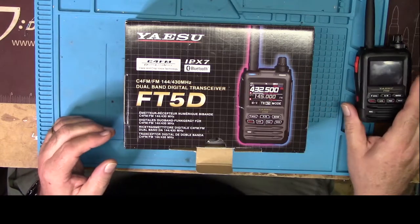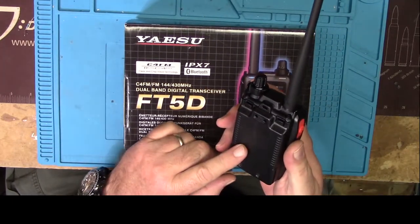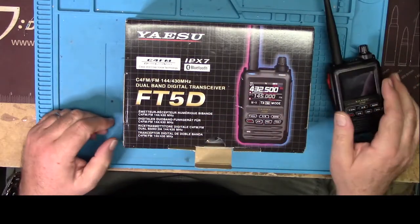I don't have an FT3D, but this is about exactly the same size as an FT3D. As a matter of fact, they both use the same exact battery. So if you have a 3D, you could actually upgrade from that.